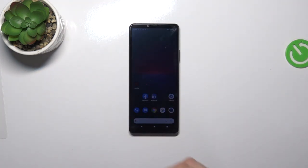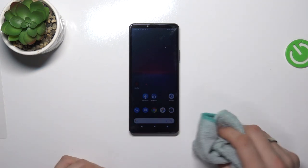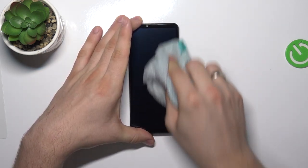What we need to do firstly is wrap our screen using microfiber or paper towel. So, firstly, wrap your screen.